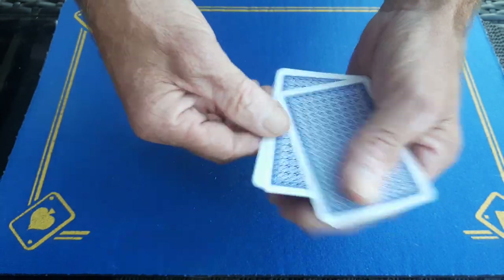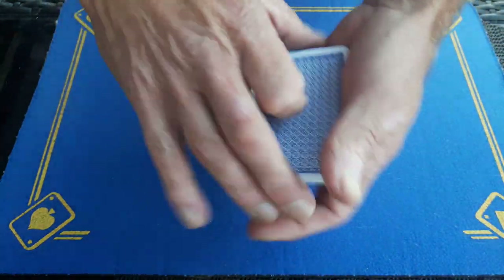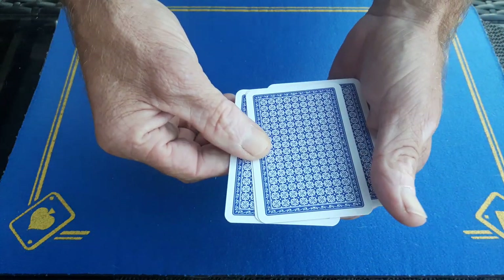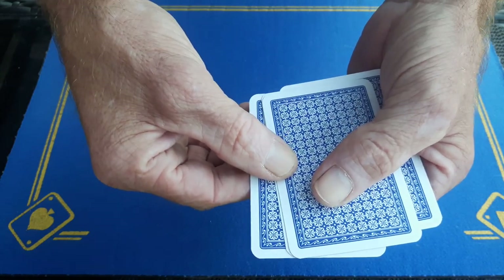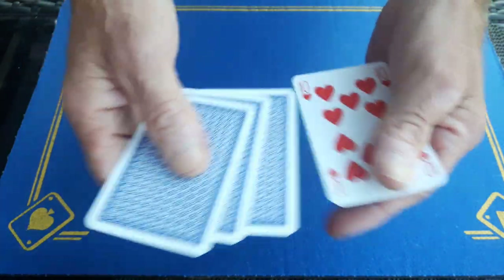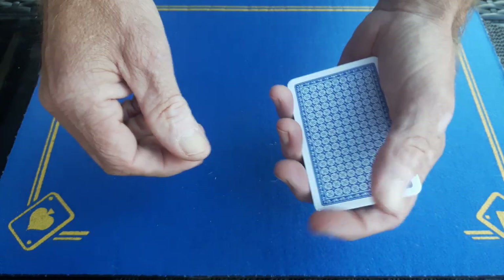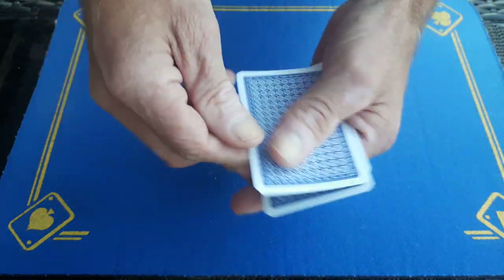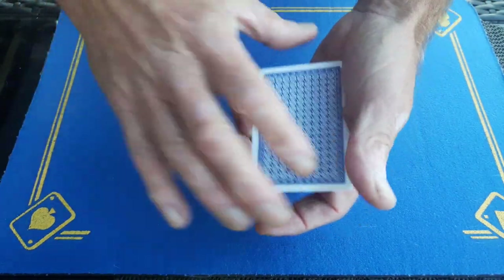At normal speed it will look like one, two, three, four cards. Now, like I said in a previous video, there will be a point when you push these cards over where there will be — unless you're a professional — a little glimpse. But this is going to happen so fast in the real world that nobody is ever going to really notice it, as long as you do it nice and smooth. No one's ever going to notice that you pushed over two cards.